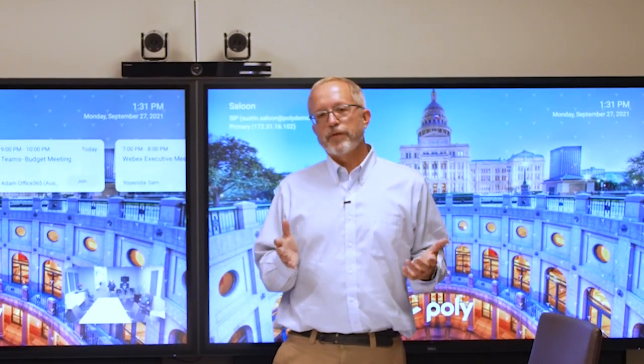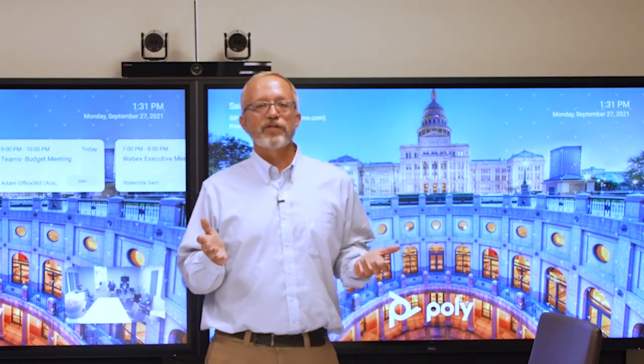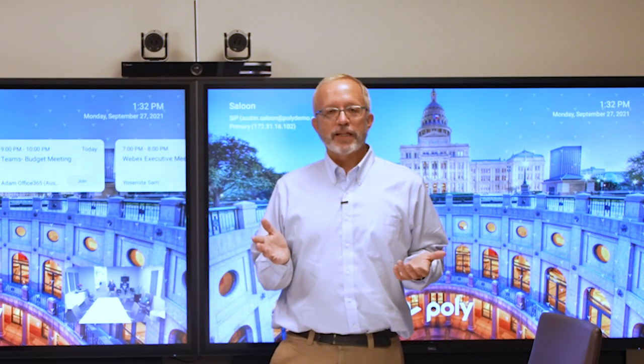Thank you for joining me today for this demonstration. For additional information on any of the products you saw today, please visit our website at poly.com.